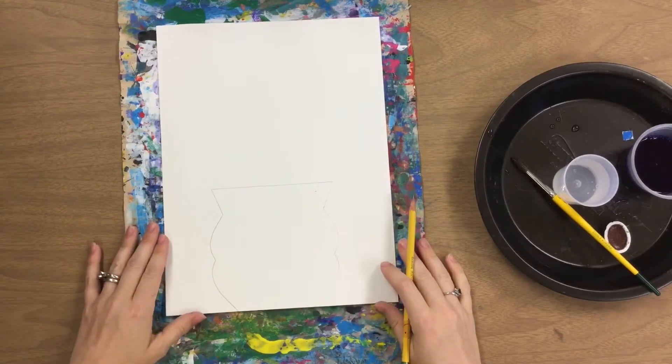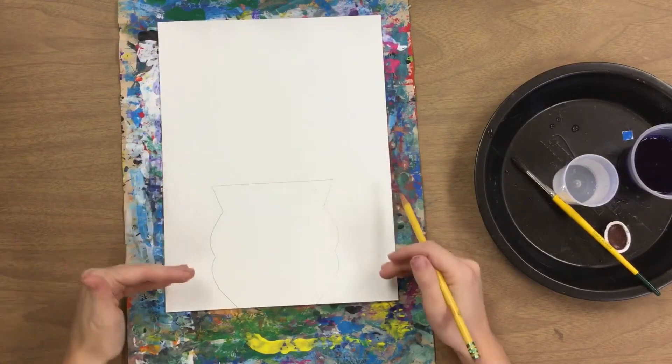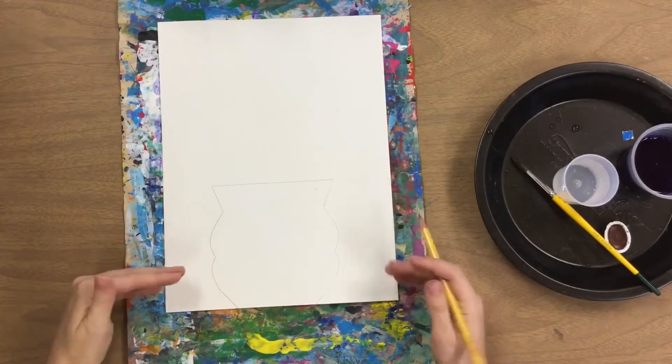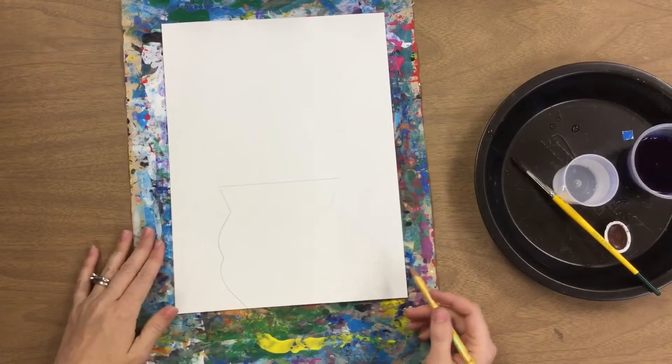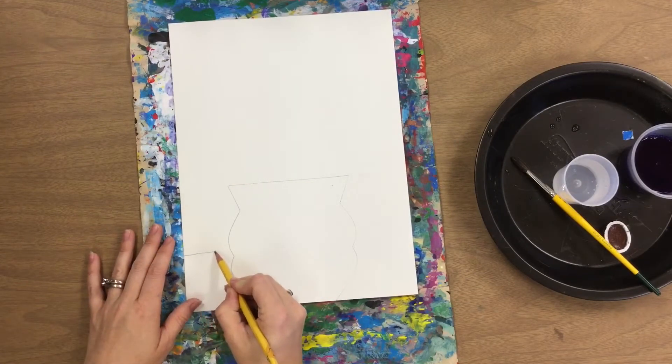The next step in this project is going to be painting the background. We're going to split this up so that we have a table for the vase to be sitting on. You'll need to make a horizontal line behind your vase.